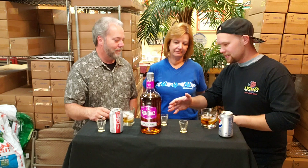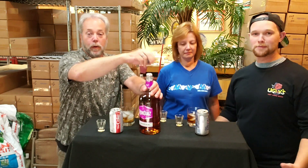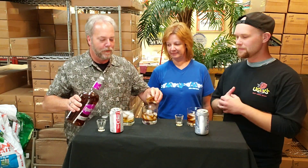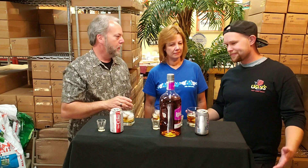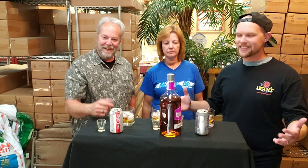Final rating as a mixed drink. Mom rates it a 9 mixed with a pop — she tried it with Diet Coke, her preference. There's a debate about Cherry Pepsi being the ideal mixer, but they didn't come prepared. Royer gives it an 8 as a mixer because it goes with so many different pops and mixed drinks.